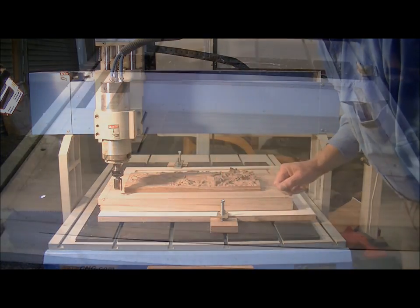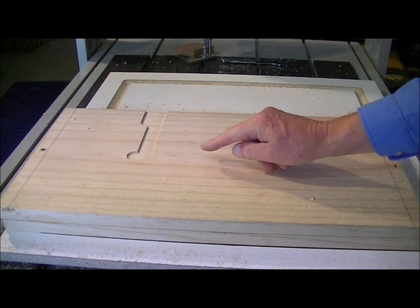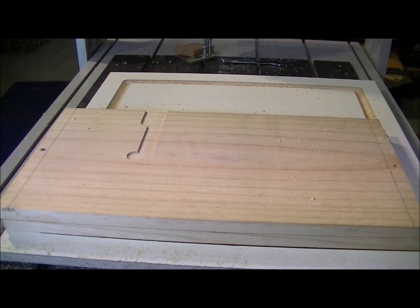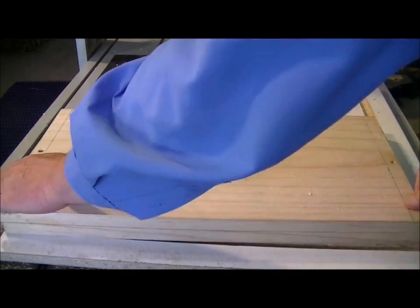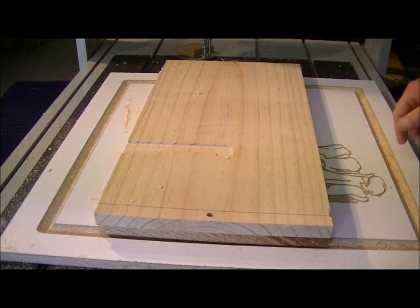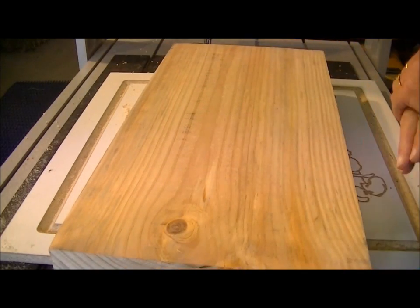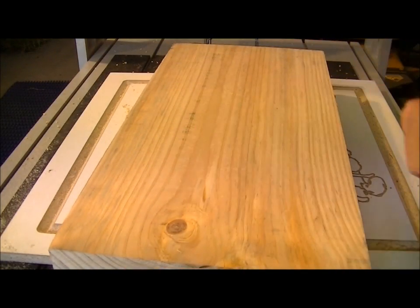And machine around the outside. This is a classic example — not a good start to the new year. Of course, when I wrote the program, the material should have been in this orientation. But hey, we all make mistakes. I've got a better piece of wood anyway, and we're going to have another go.